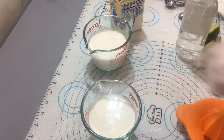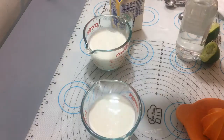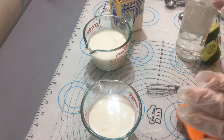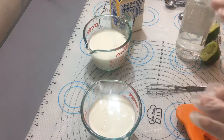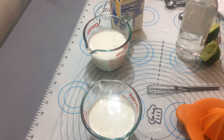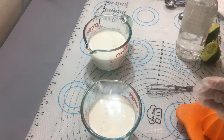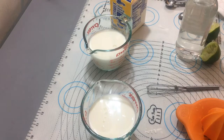Esta es con vinagre y esta es con limón. Vamos a ver los resultados. Ustedes van a ver que va a empezar a espesar. Yo creo que ya en 20 minutos o media hora ya está lista para usar en la receta que necesiten. También es mucho más práctico hacerlo en casa porque muchas veces uno compra el botecito o el galón, venden uno como de un cuarto y solamente uno necesita una taza o media taza. Entonces esa leche hasta que no vuelvas a tener una receta con buttermilk la vuelves a usar.